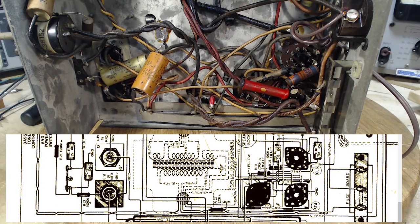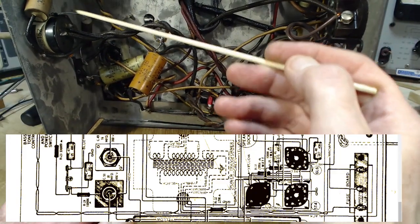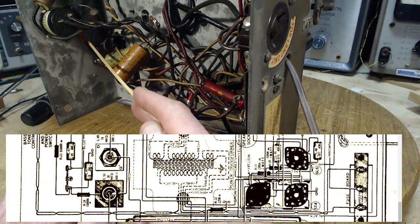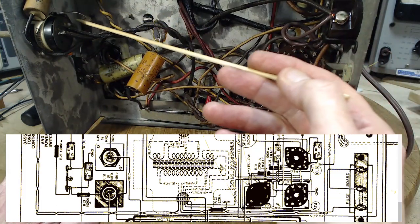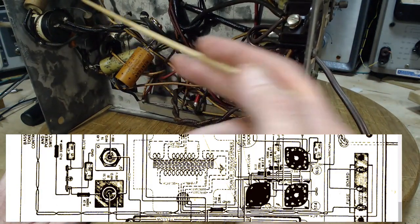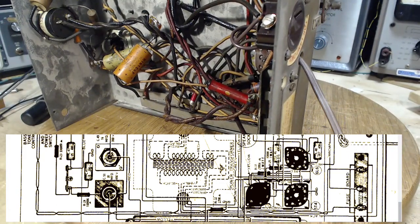There might be a third capacitor going to the top of the resistor here. It doesn't quite look like it on the diagram. There's a capacitor back here — hard to see — and then a small one, and a bigger one stuck across the volume control terminals. That's exactly how it's done on the diagram.